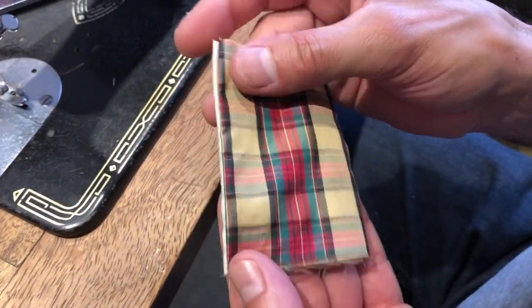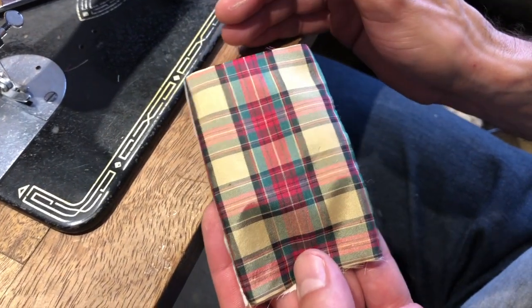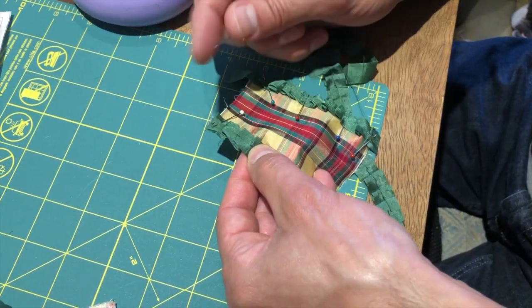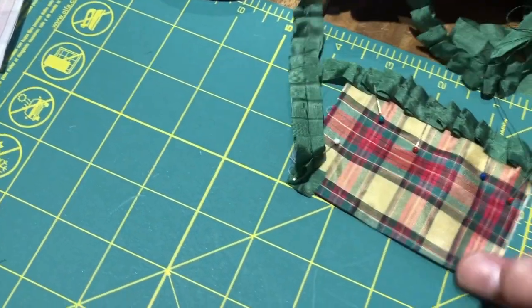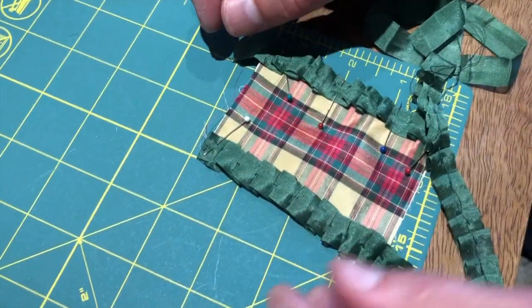That's it. Then we press, and then we'll come back and do the decoration. We'll press and we'll be back. So we've pressed the bustle tab out, and you can see we've got our stripe down the center, which is what we want in this particular design.